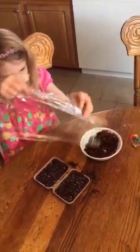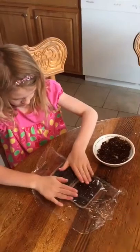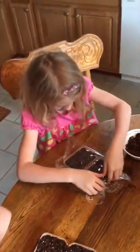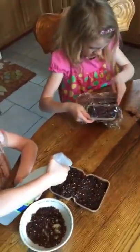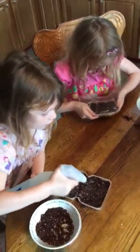Once it's good and moist and we've got all the seeds in there, take a piece of plastic saran wrap and just lay it over the top. This will create a nice little greenhouse effect for the seeds — just wrap it around the sides so it tucks under.